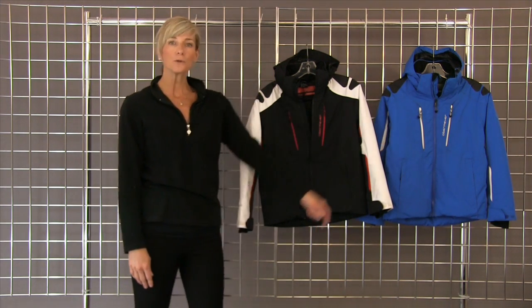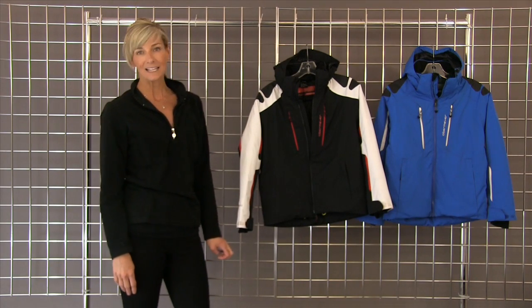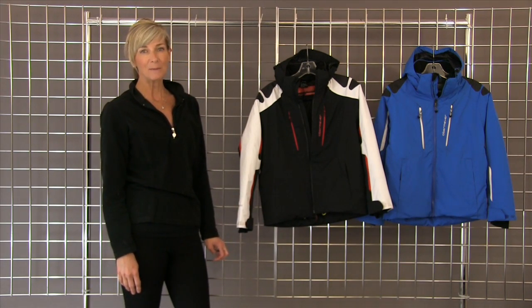We're carrying it in the gorgeous true blue as well as the black. This is the Mach 6 by Obermeyer.